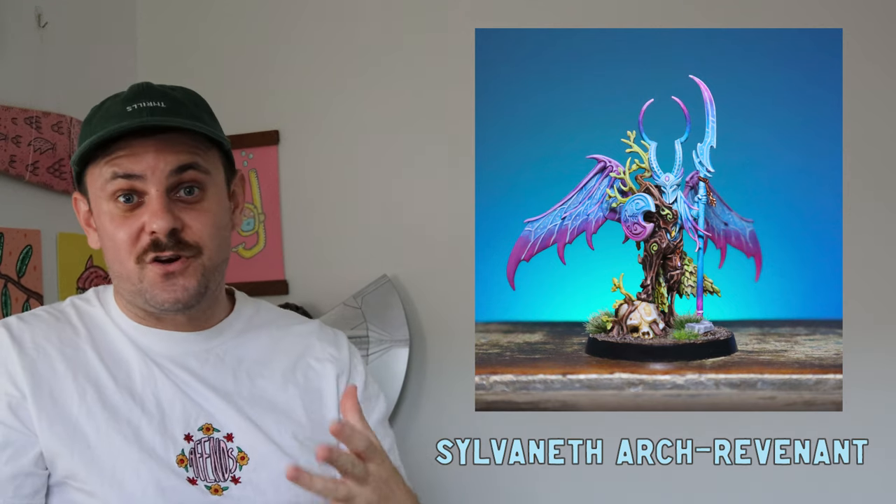Next was another Age of Sigmar model — I'll put the name down here. This one was pretty much using contrast paints only. It's always important to push yourself and do something different, so I tried really hard to use contrast paints exclusively — a lot of glazing, a lot of pulling my hair out. It only took about eight hours.